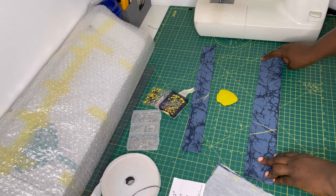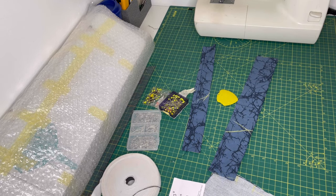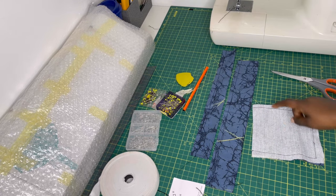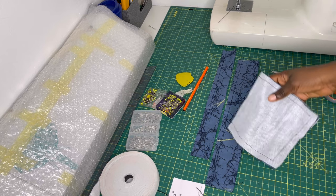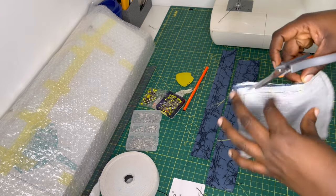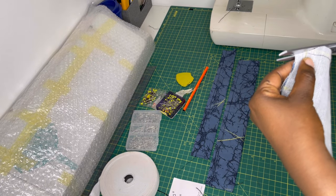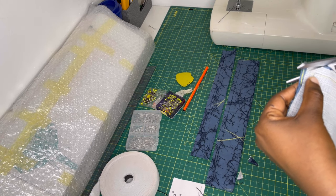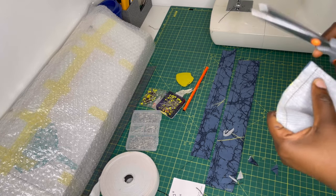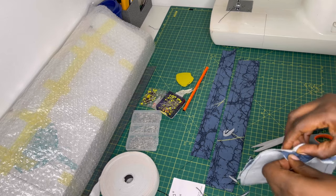Sew from one end all the way around, locking your stitch at the corner, turning the fabric, leaving that one-and-a-half-inch gap. Once all sewing is done, it's always nice to snip off the corner edges so the piece turns out smooth and sleek. Then go ahead and turn all the pieces inside out.